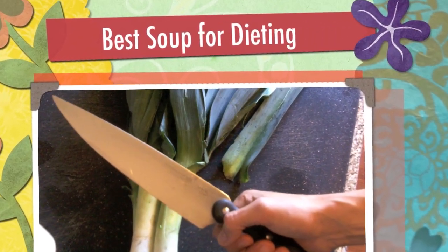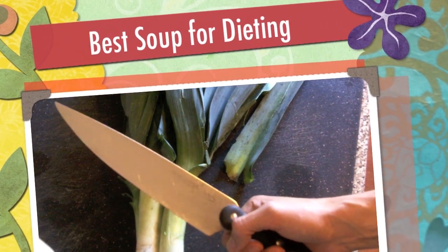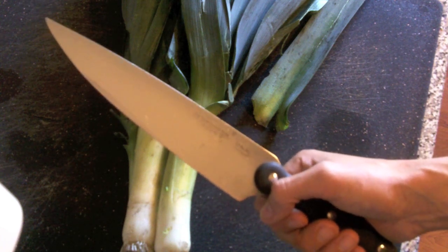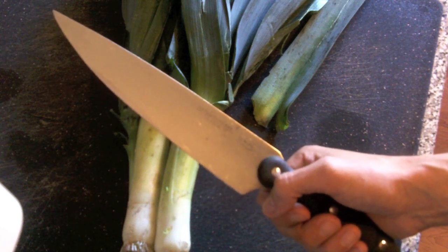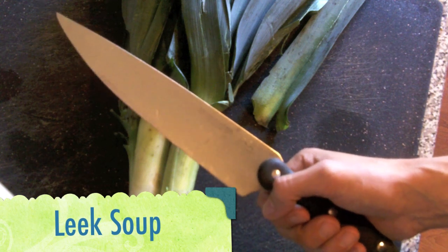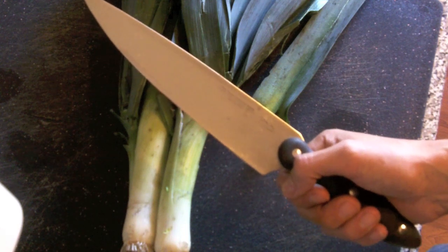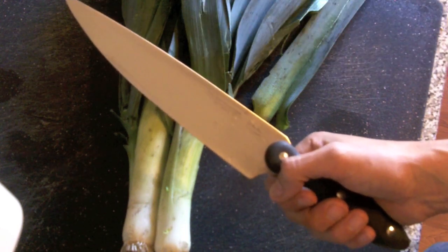Well hello internet. I get asked all of the time from many people — but this is specifically for Beth who requested this video — for recipes that'll help you lose weight that people have never heard of. Today I'm going to show you how to make leek soup, which is extremely healthy and extremely good tasting.